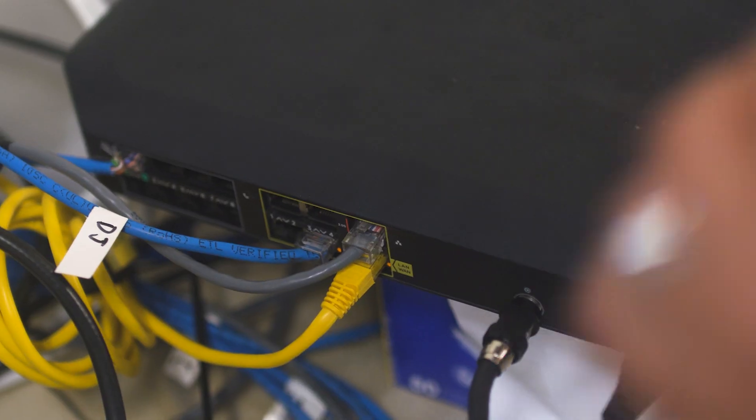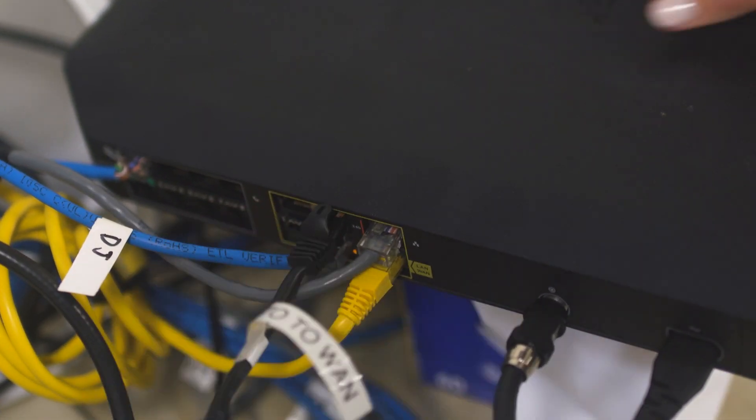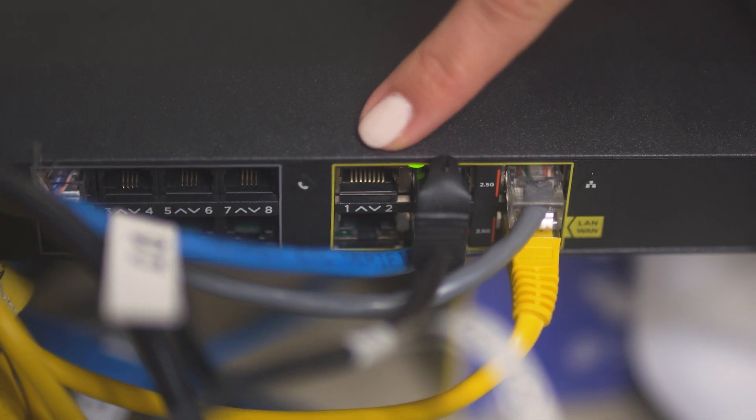If you do not see these lights, try unplugging and re-plugging in the ethernet cords from the internet modem to WAN1 on your Toast router, or swap the ethernet cable out for a known working cable. With all ethernet cord installations, make sure you hear the cables click to confirm they are in place correctly. Lastly, if your internet modem has multiple ports, you can try using another port to connect your Toast router.